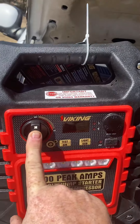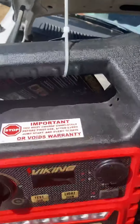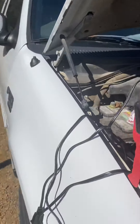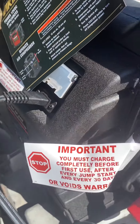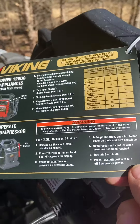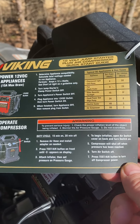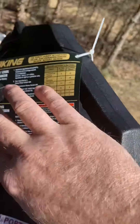This is your main switch when you're going to get ready to actually jump start a vehicle. There's your warning again — another warning. You can pause it if you want to read through it a little closer.